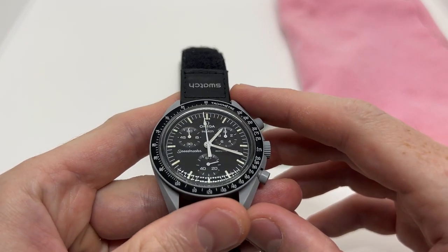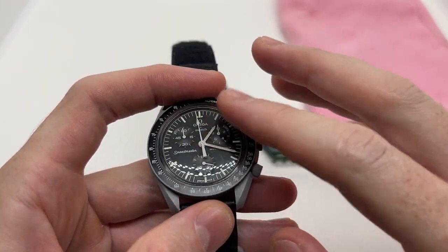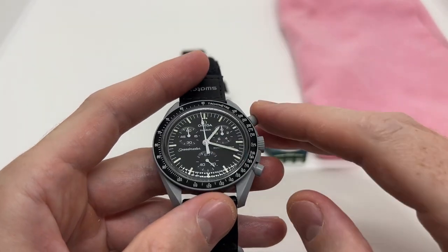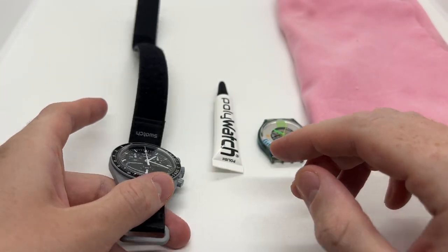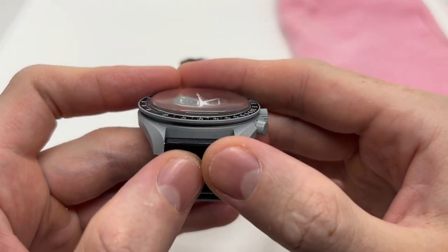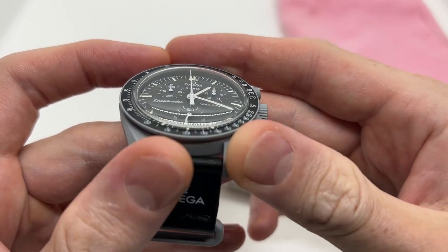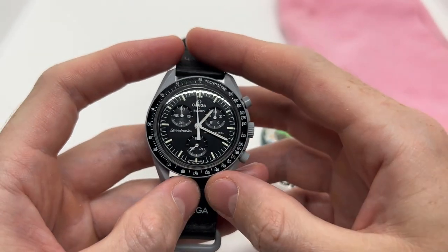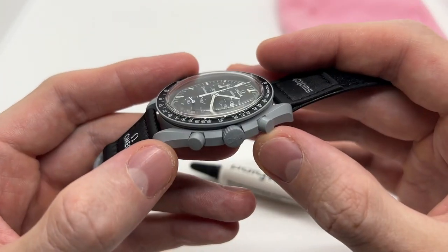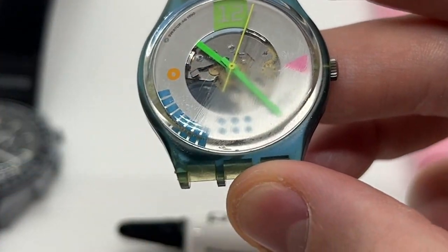If you arrived on this video, most likely you own an Omega Swatch watch and you have a few scratches on the watch crystal. Now this is acrylic — so it is plastic — which means that you can easily remove the scratches using Polywatch. As you can see, this watch has already been polished so it looks immaculate. There are no scratches; you would say it is brand new, but it has been worn for over a year. That is how you can turn scratches like this into that.